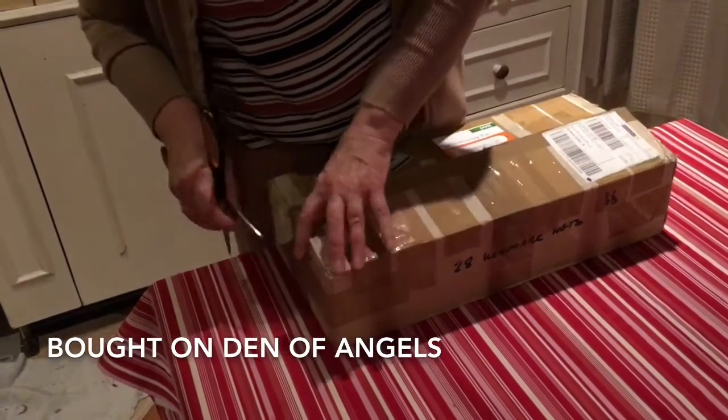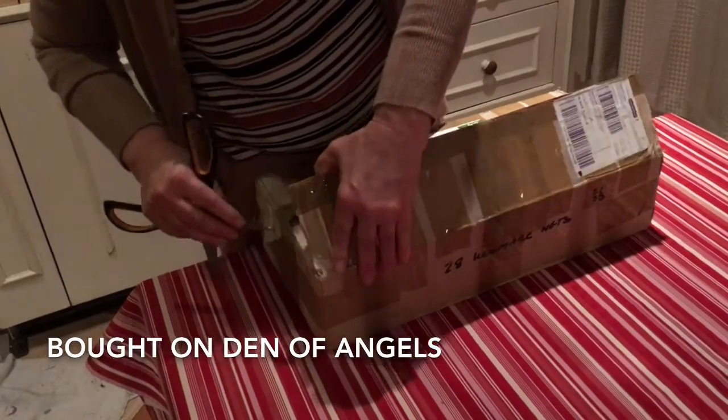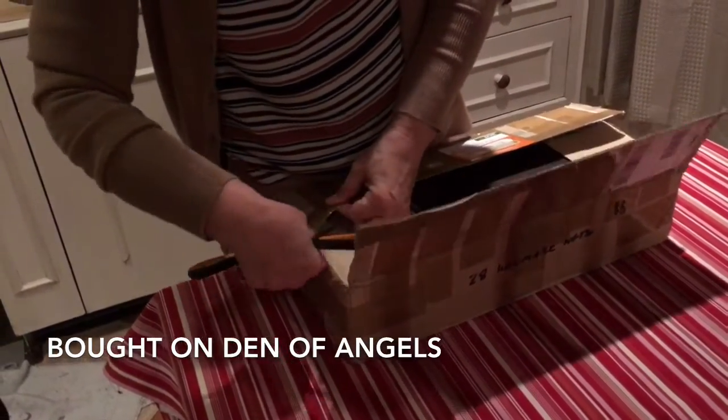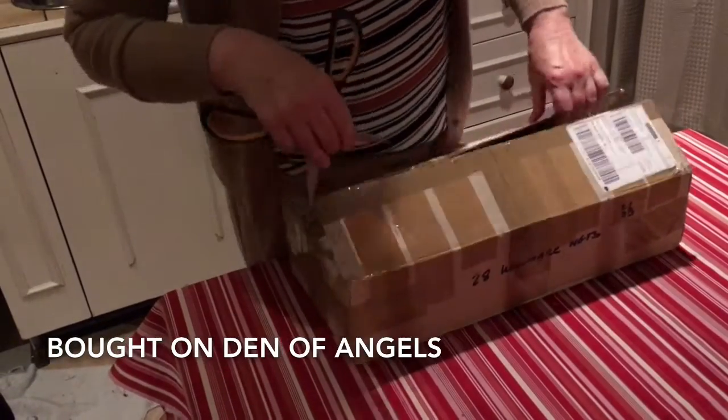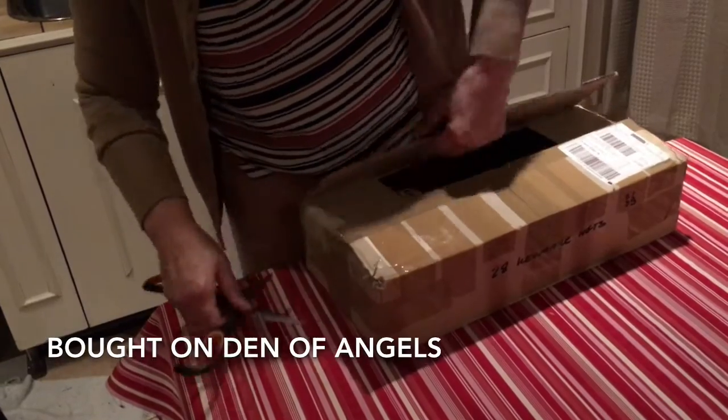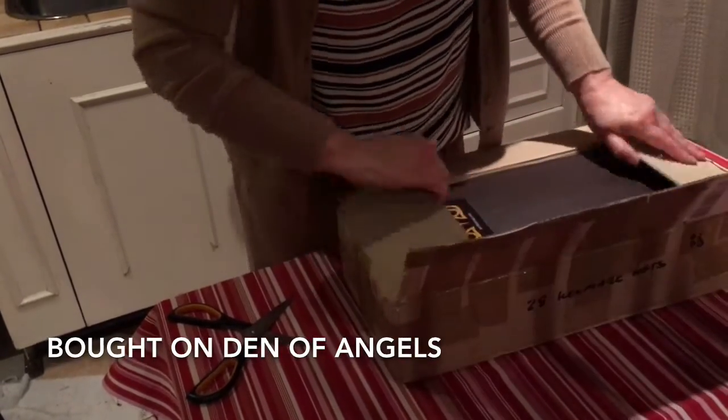Anyway, this is one of my Grail dolls and I really like Beemong. He's a great artist in South Korea and if I had the money I would buy more of his dolls.